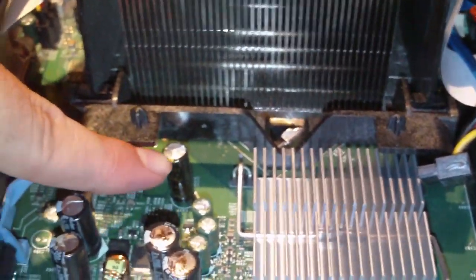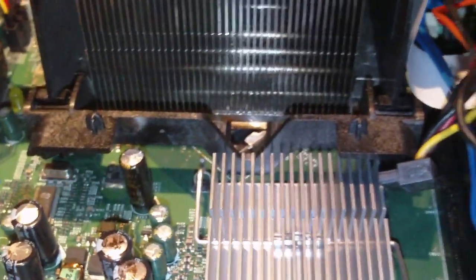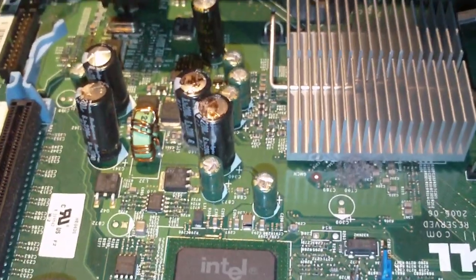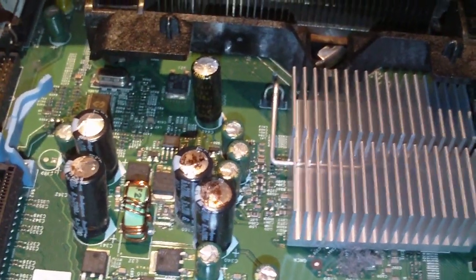These Nichicons do have a flawed design causing them to bulge and fail. But this isn't a very good design overall. The Sanyos were okay, surprisingly. But when you get so much heat that it causes Japanese capacitors to fail, you know something's wrong.